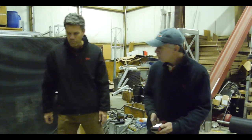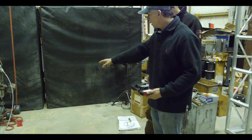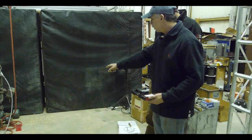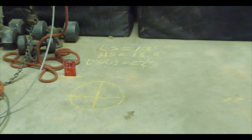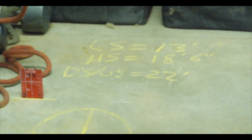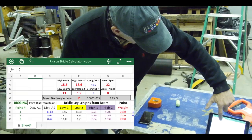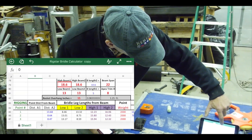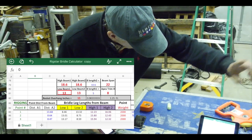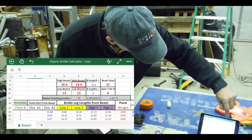So what we did — we took all the parameters we had here: the LS, which is the low steel at 13 feet; the HS, the high steel at 18 feet 6 inches; and the distance between the two beams we're going to bridle from, downstage to upstage, which is 22 feet. We inputted those values right into here. The high beam is 18 foot 6, the low steel at 13 feet on one side. On the upstage side, that beam is 18 foot 6 inches, the low steel is 13 feet.